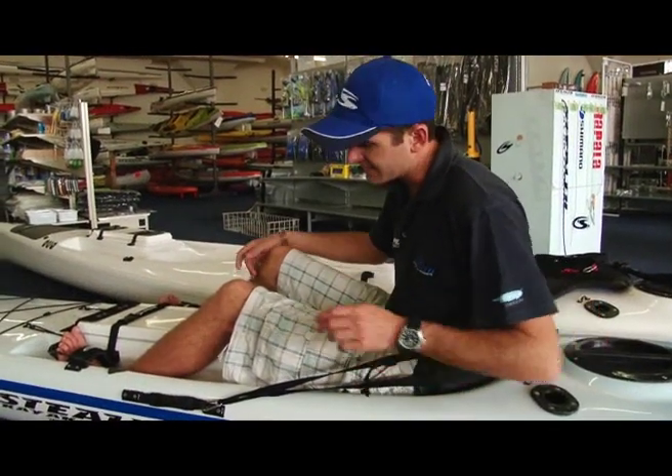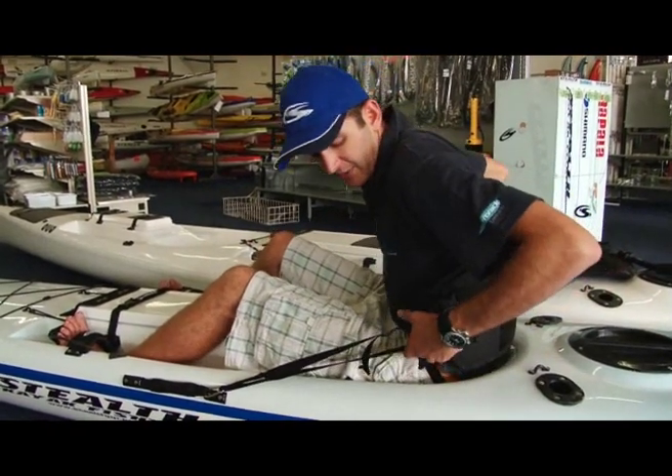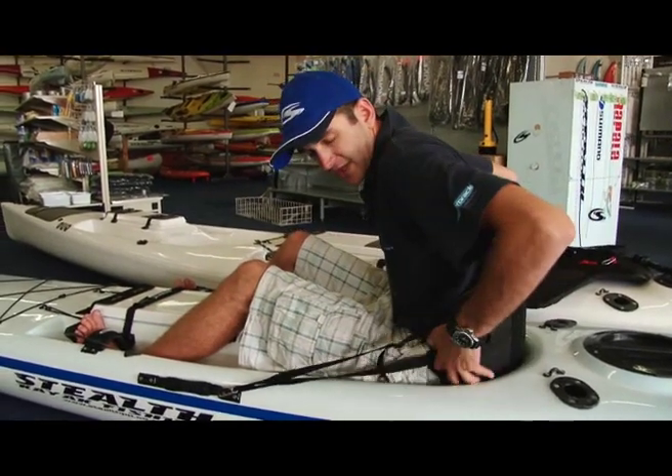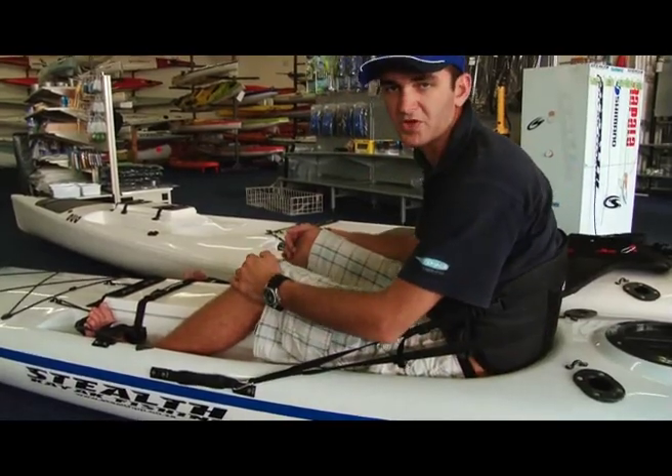Another advantage of having this backrest is if you're a bit too short and you can't reach the pedals, you can adjust the backrest so that it pushes you closer to the pedals and you get more support. You can also adjust it higher or lower on your back depending on how much support you want or need.